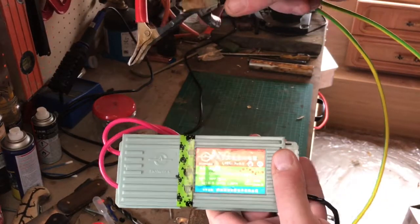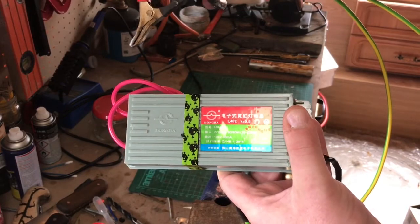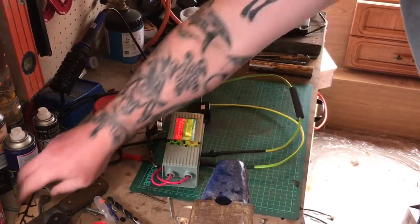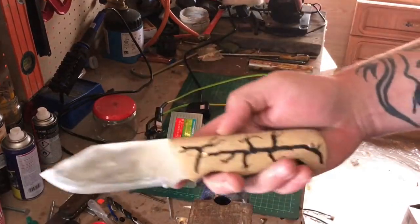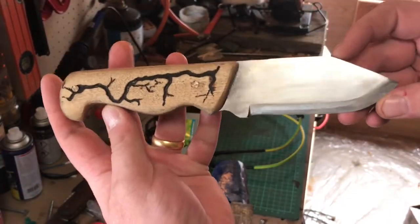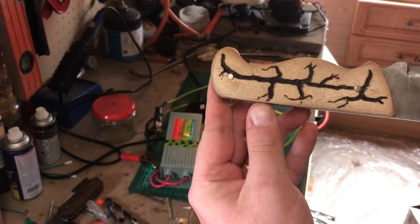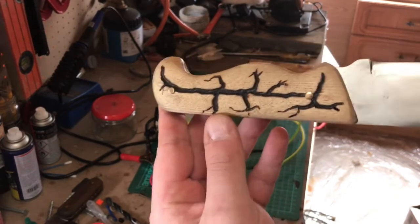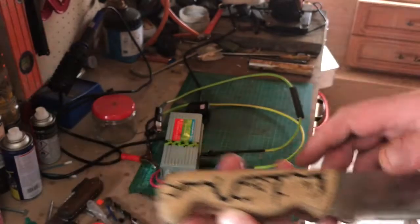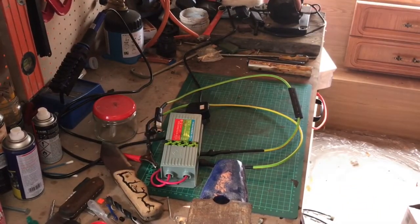That's my Lichtenberg machine. I'm going to put some pictures and stuff up showing you what I've done with it — little bits and pieces, such as this knife handle. I'll show you a few other pictures right now.